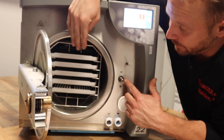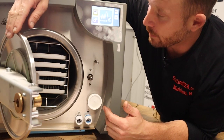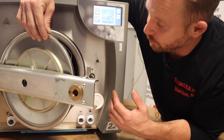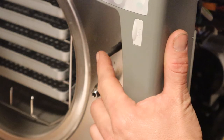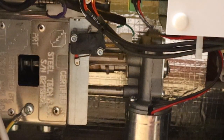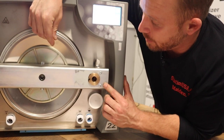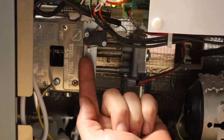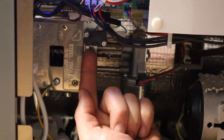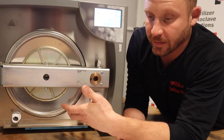First thing we would do outside of that is lubricate this gear motor. And then we would have to decipher if it was not recognizing that the door motor was in place. There's a switch here — as you can see, once I gauge that switch, it causes that to move. And then once the door is completely screwed down, there's also a switch on this side. So if your door's motor is spinning, that's a good indication that it's not the door motor and it's going to be one of the switches when you get this error.